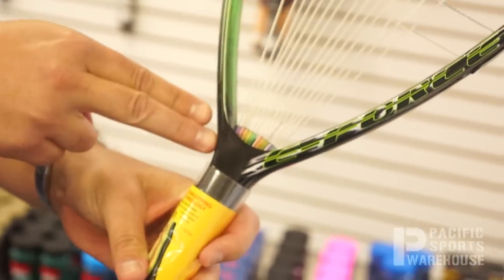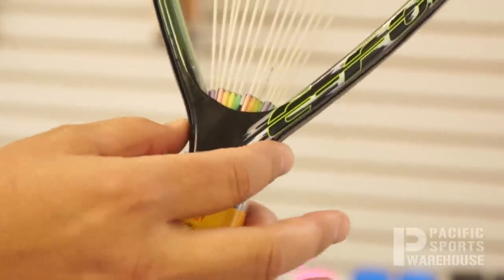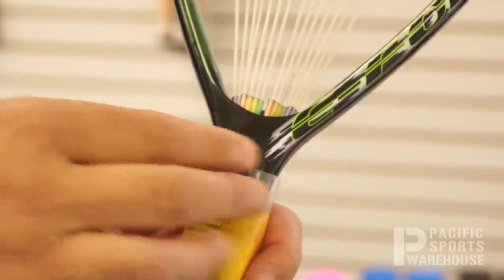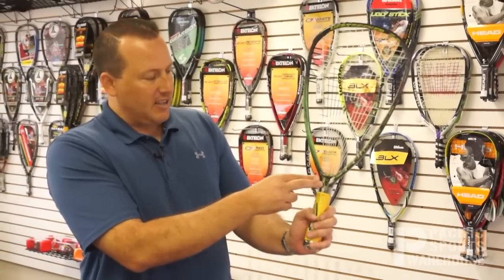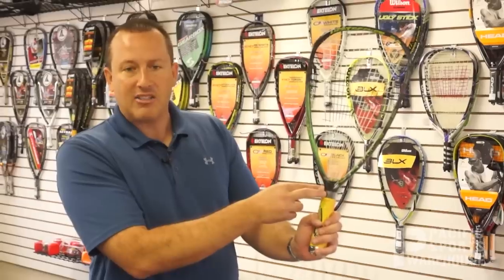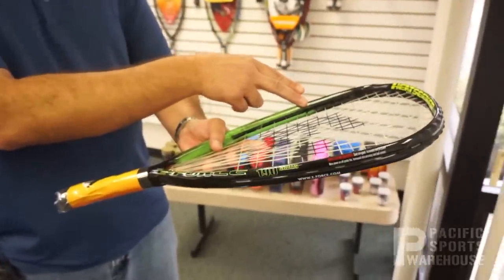Another unique feature on this frame is the powerhouse shaft located right at the throat of the racket. This is where a lot of the power comes from on the frame, and this is where the racket generally flexes. On this particular design, due to this powerhouse shaft, it's extremely stiff.